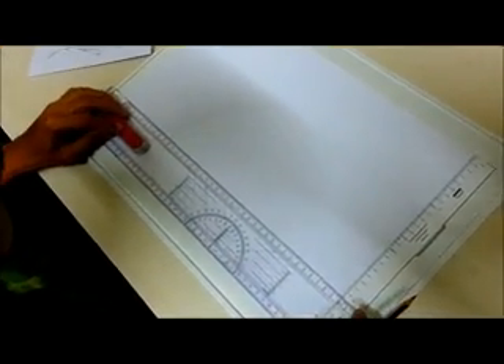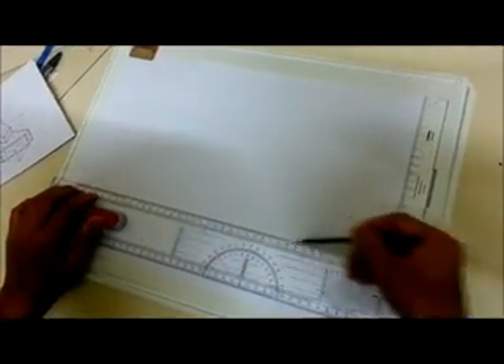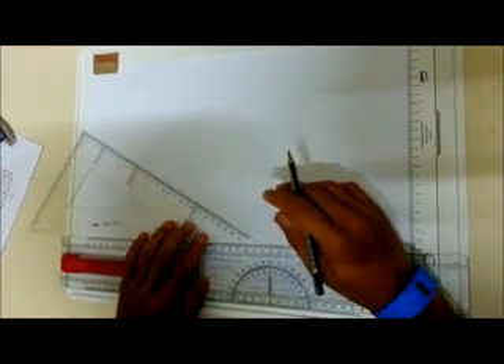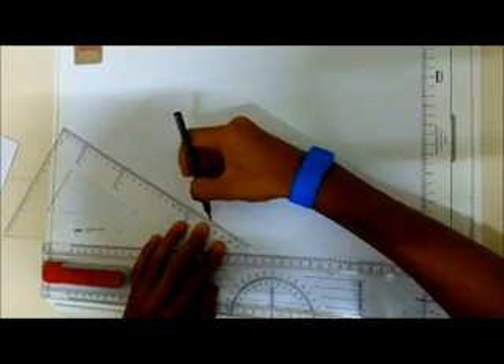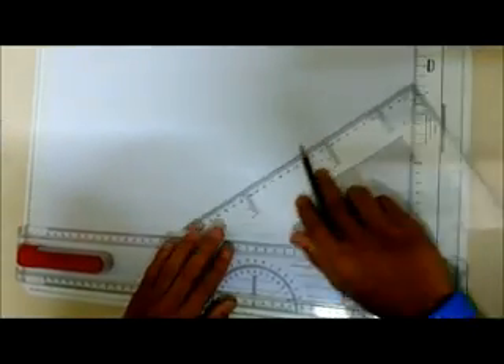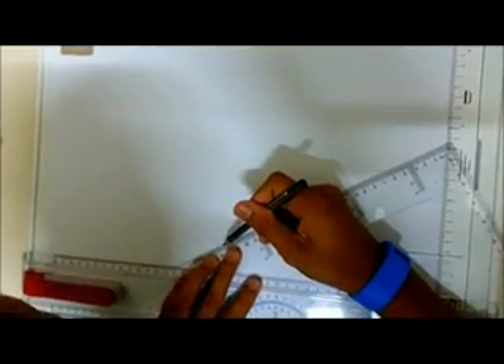I'm going to start with one straight line, using the 2B pencil. Then we take out the 30 degrees set square. Just put it anywhere that you want, but we must know the center.